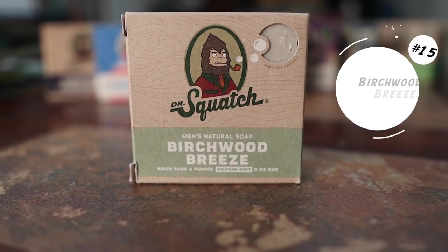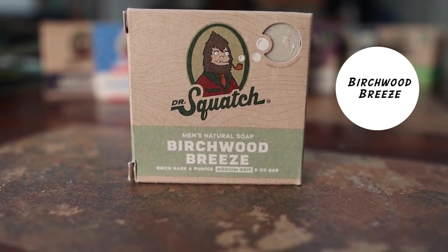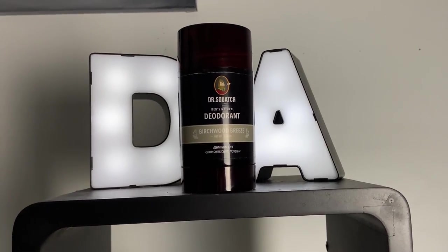At 15, I have Birchwood Breeze. You guys might think I'm crazy that this is only at 15, but Birchwood Breeze is a heater — that bar of soap smells amazing. The funny thing is that when I first smelled it, I thought it would make a great deodorant, and they actually created a deodorant for it. So you can get both right now, and it smells amazing.